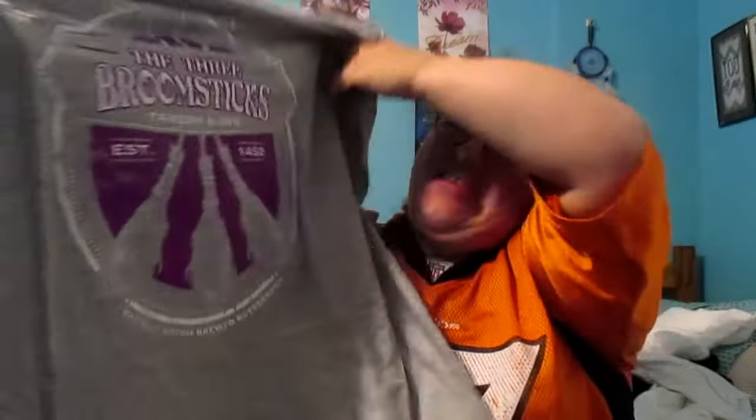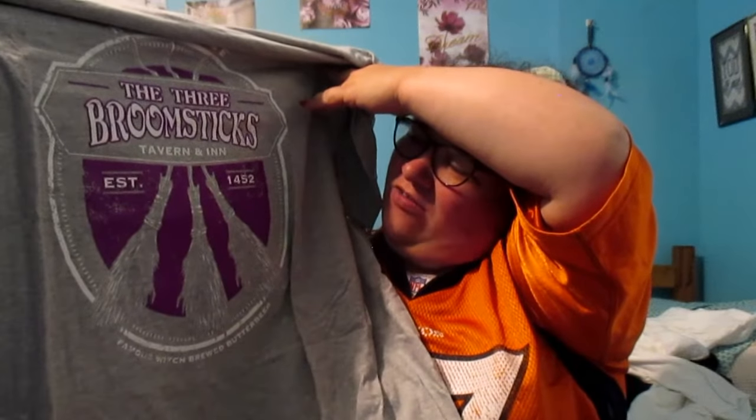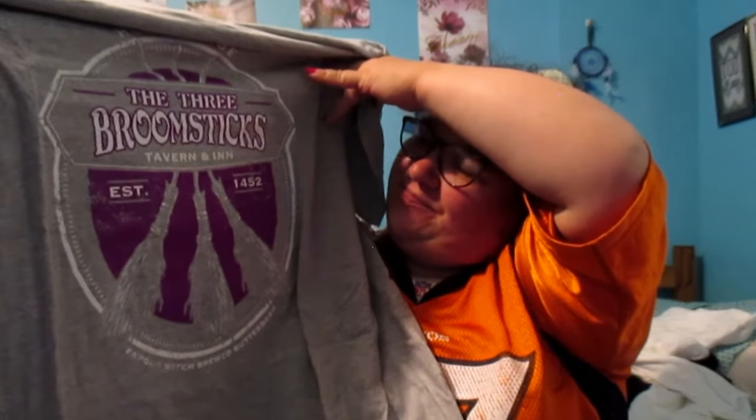Oh, the Three Broomsticks! This is a Hogsmeade — from room six. That's pretty cool, I like that. Alrighty, and okay, that's it for what's in the box.